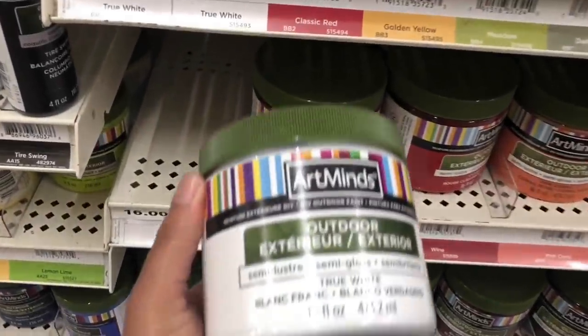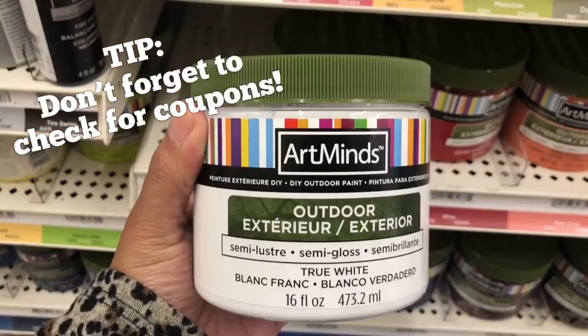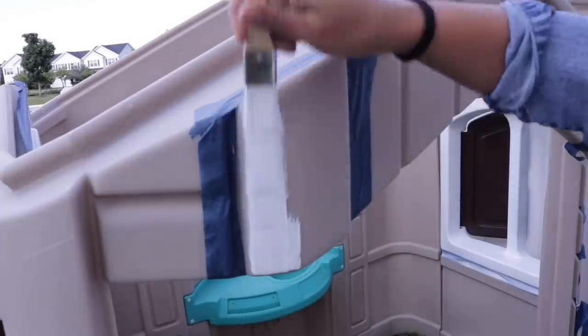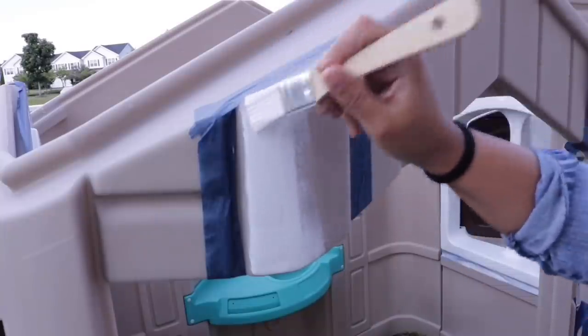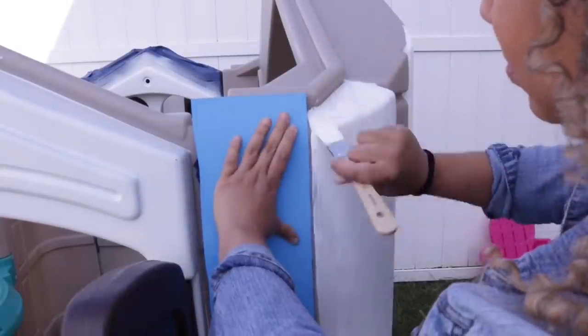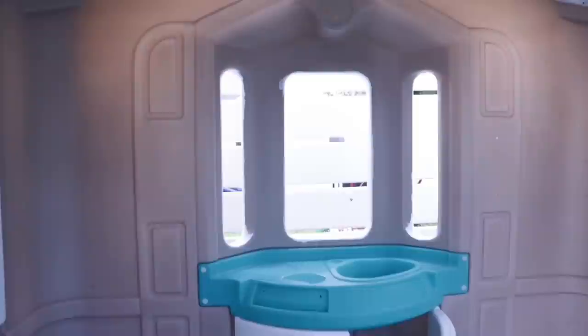After doing a little research, I found this outdoor paint that's actually meant for plastic. I went to Michael's and purchased it — it was $16, but I used a coupon. This little 16 fluid ounce jar covered the entire trim on the house, inside and out, and I had paint left over. I started with a brush just to get nice crisp lines, then moved on to a roller. I did three coats, but it was worth it — no smell, and it dried quickly so I didn't have to worry about rain.